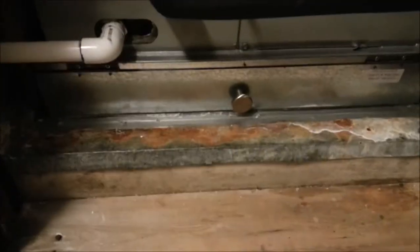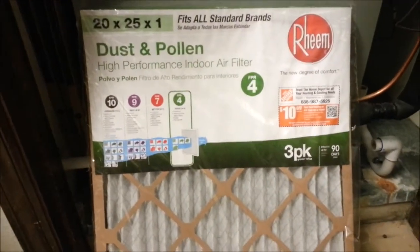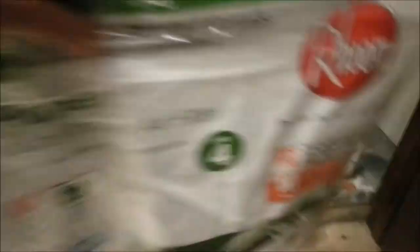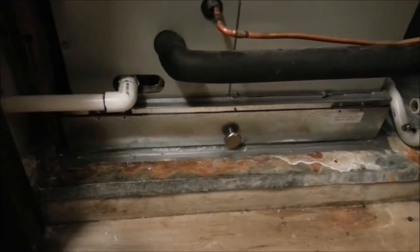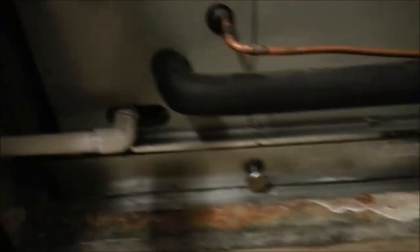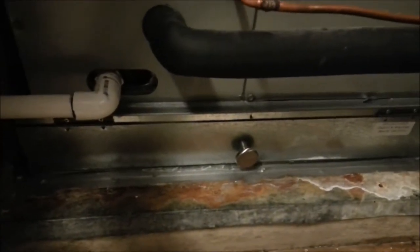This is my air handler, and that's where the filter goes down there. I usually use the REAM filters that you get from Home Depot — they say they're good for 90 days — but I always check it on the first of every month just to see how we're doing. When I checked it on the first of last month, it was pretty dark, so I replaced it.